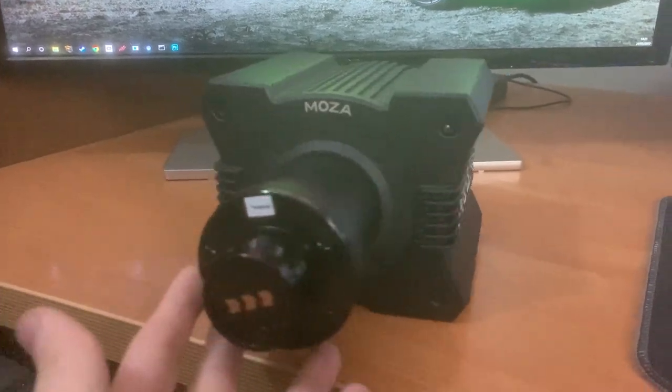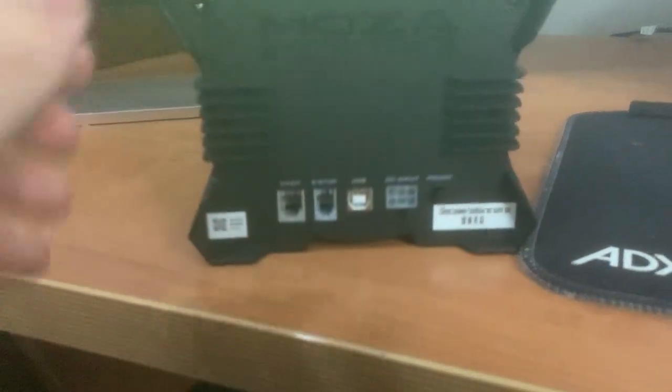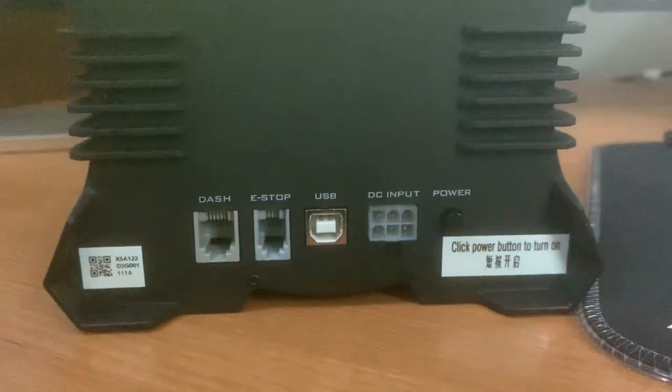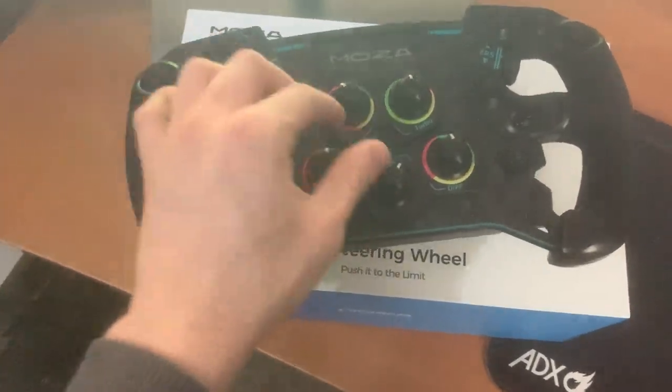Just like the steering wheel itself, the wheelbase is also really high quality. It has a lot of weight to it, but you'd expect that with a direct drive steering wheel. It comes with all the fixings and hardware required to fit it to a sim rig, though if you don't have a rig you will need to buy a table clamp to go with it.